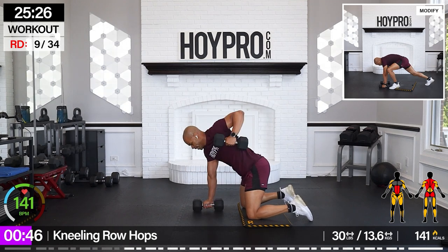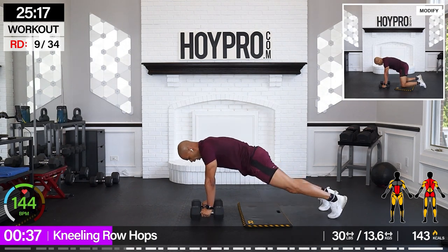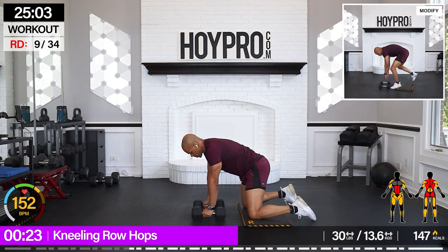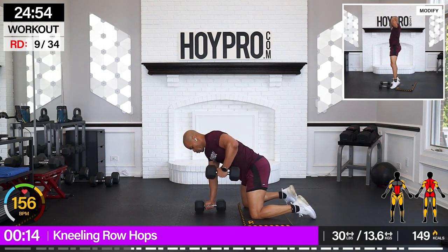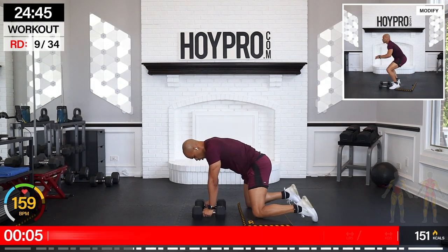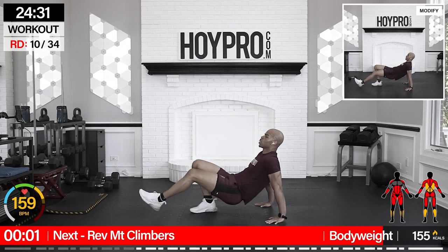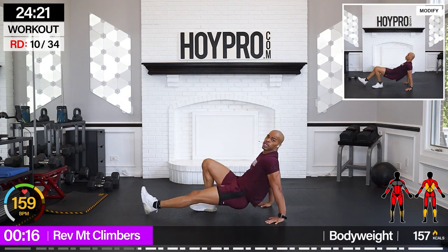Let's go. Coming up left, squeeze, right, back, up, hop, and down. Come on. Right, left. Explode up. Pull the elbow back. Hop right back into it. We're getting there. Get that mat out of the way. From here, we're going for reverse mountain climbers. We're going to come back like we're doing a crab and kick out. Bring it in, kick those heels out. Draw that core in. Tight through those triceps.